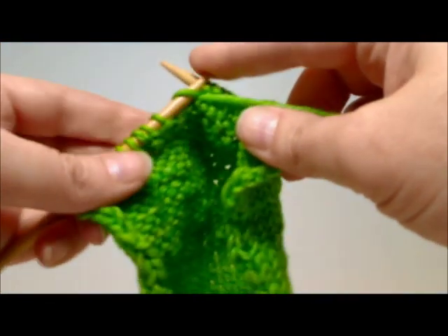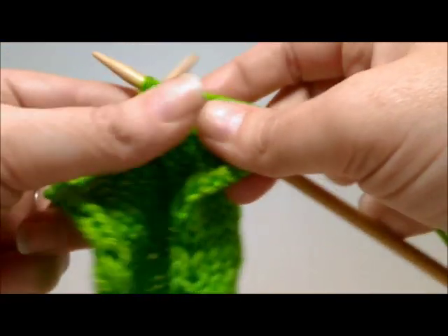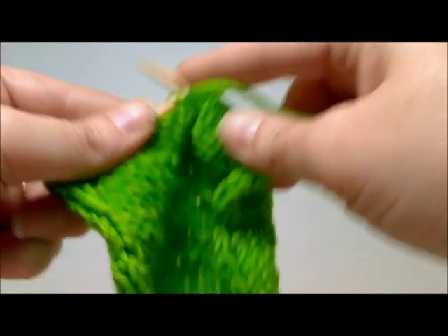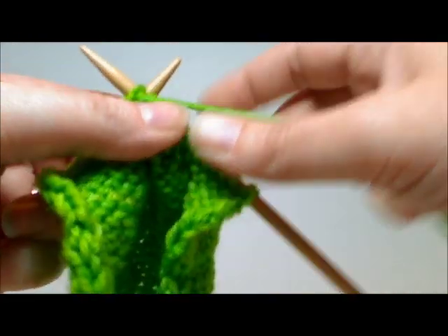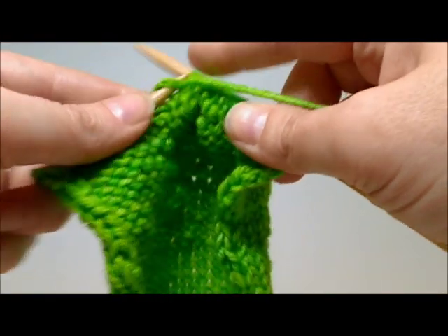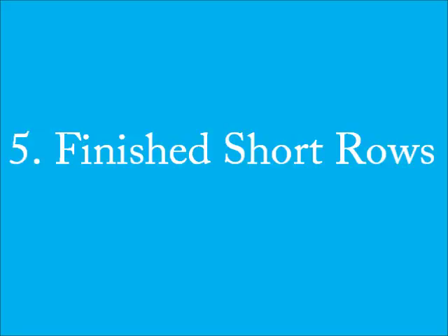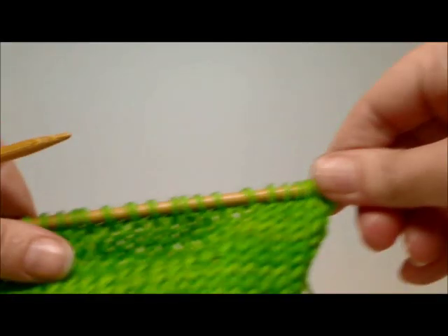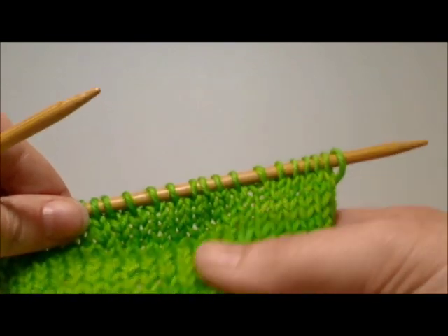As you approach that slip stitch on the purl side, you work it just as you did on the knit side. Make sure you go under both strands, purl them together, and then continue working. And there you have it — a nice, tidy short row method.